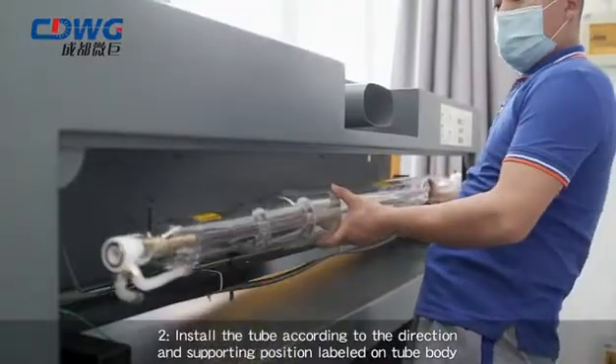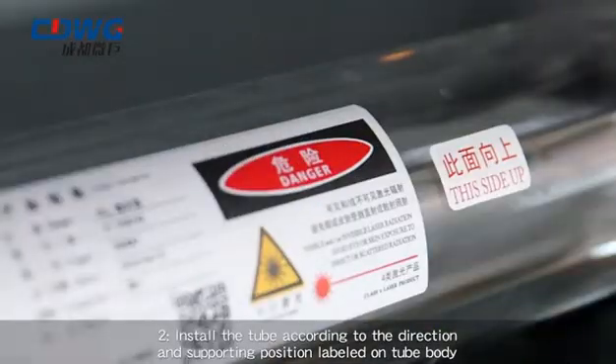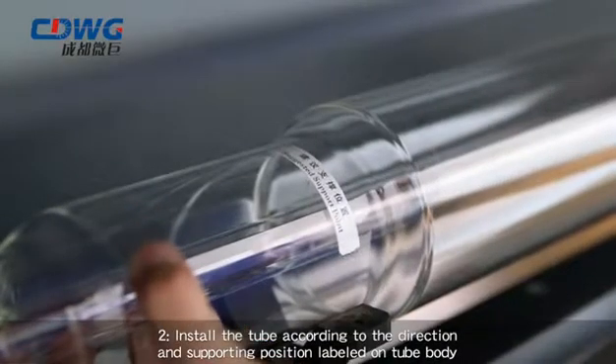Step 2: Install the tube according to the direction and supporting position labeled on the tube body.